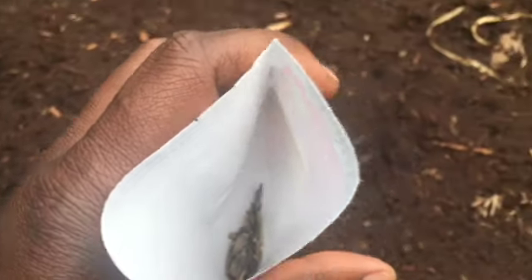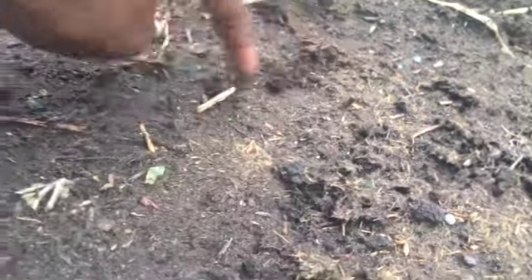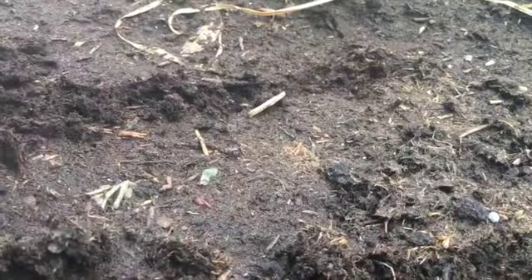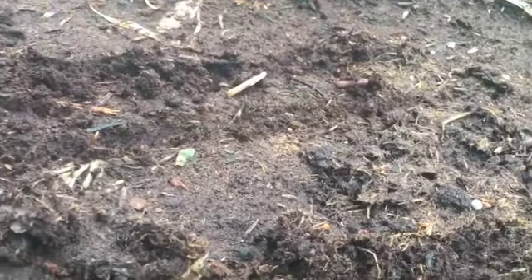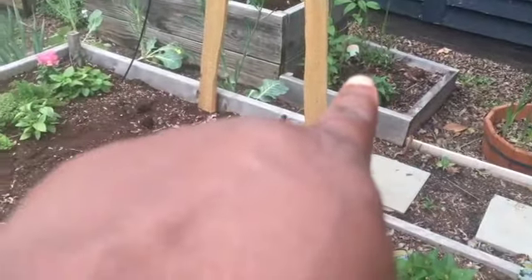I've already planted zinnia seeds here but I'm going to keep doing them until I have a lot of them, because I do want to plant a lot of flowers this season. I'm just scratching the surface a little bit because we will get rain this weekend, and I've done it in quite a few places here and over there.